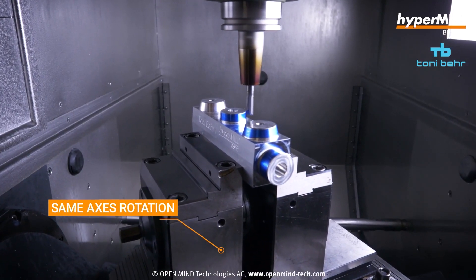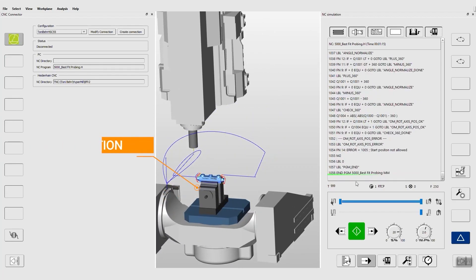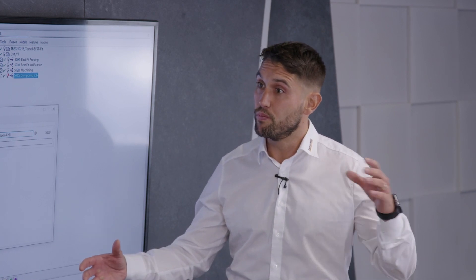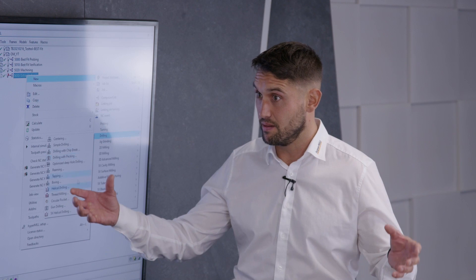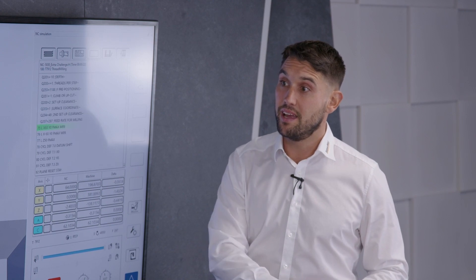We fully collision check in HyperMill in virtual machine and we output code based on a scenario that we've set up. If on the machine that scenario changes — for example if stock has to be moved manually — there are third-party software that can do best fitting on there, but that's not what we've simulated in CAM world, so there's a mismatch, a difference. With virtual machine, we feed those points back into best fit, the output code is modified, we're fully collision checked, we're safe, and then we put the new NC code into the machine.